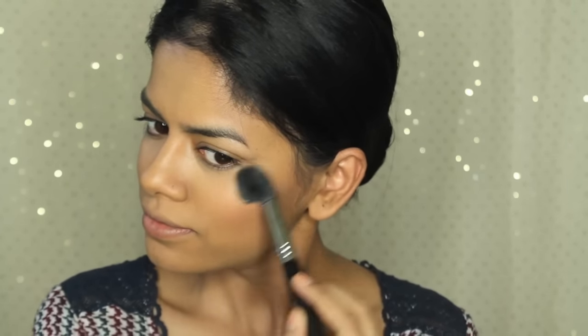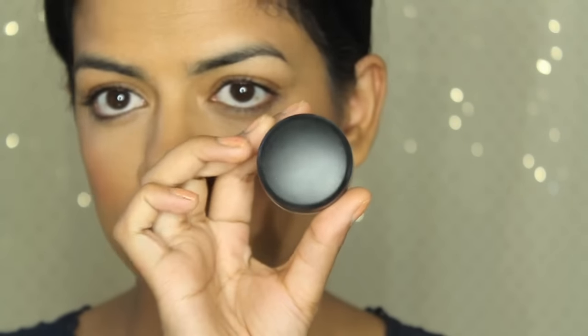Next I'm taking my Physicians Formula highlighter in Vegas Strip with a Sigma tapered highlighting brush. This is actually a dupe for Champagne Pop — it's very close, not an exact dupe, but if you don't want to spend the money on Champagne Pop but still want a similar highlighter, this is a great option.